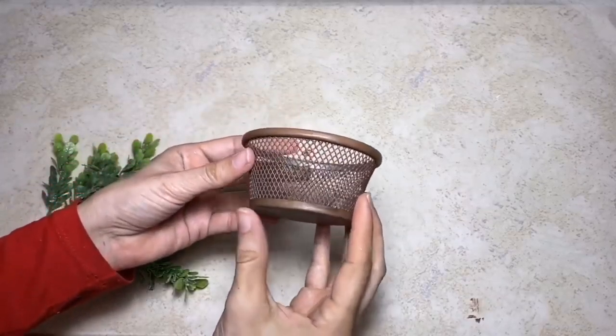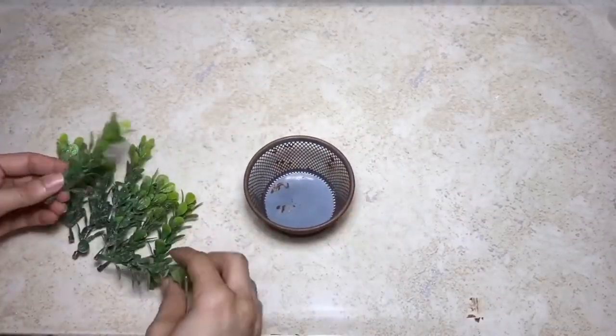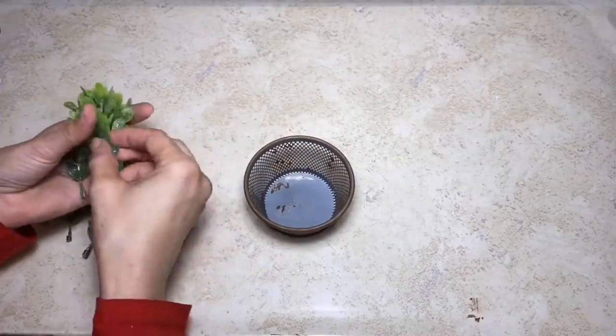Now with the second little basket we made, I'm just going to take some more of the glitter boxwood and place that inside the basket to set along with the little plant holder.